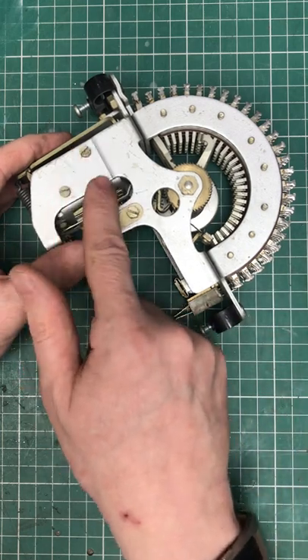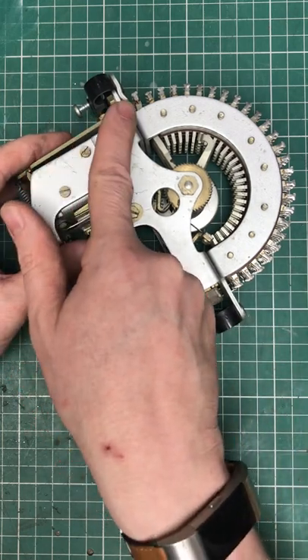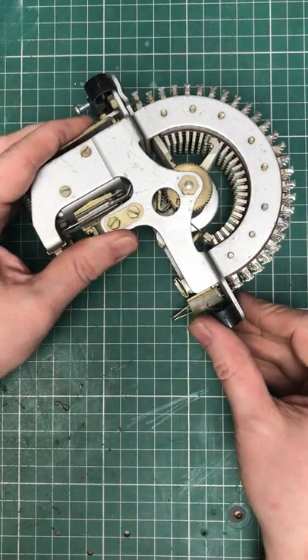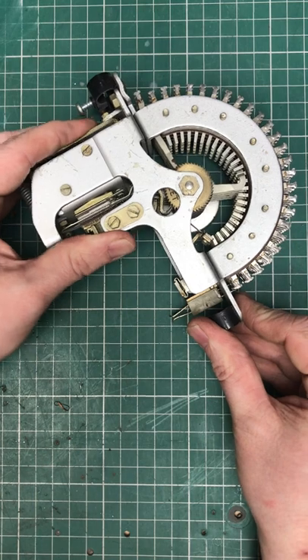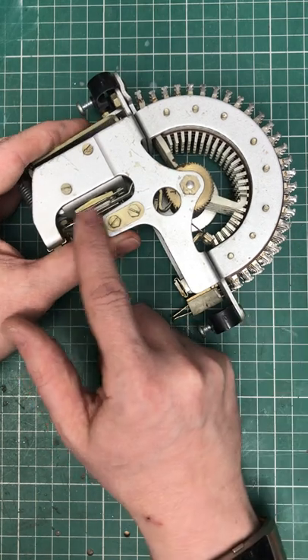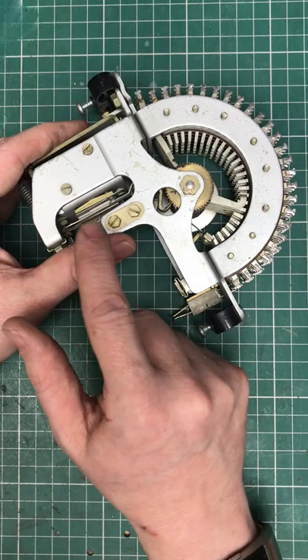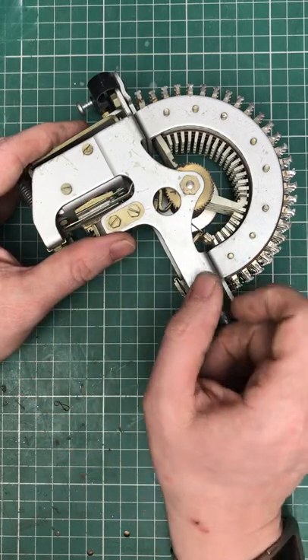This type 2 uniselector has an electromagnet that operates an armature that acts on a ratchet system to move a set of wipers around a bank of contacts. It also has a set of interrupter contacts which can be wired in series with the electromagnet to drive the uniselector around the bank.